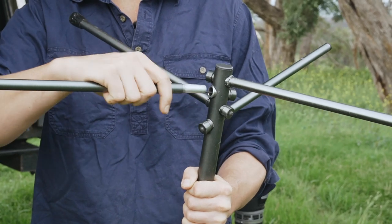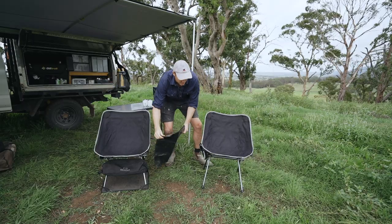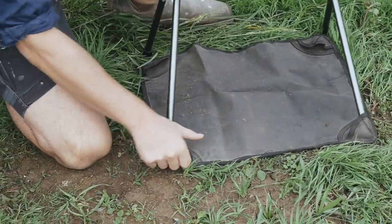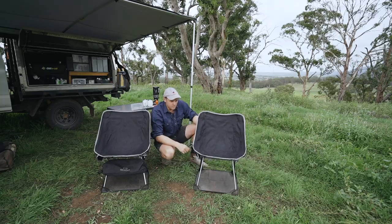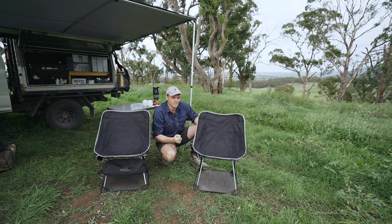You might have seen me take this out before — this is the chair footprint. It's sold separately, but what it does is it just attaches into the bottom, and that will stop the chair legs from sinking into the ground. Because these chair legs are so thin, they do tend to sink down in soft soil and especially sand. I'd definitely recommend getting that — it just makes sitting in it a bit more comfortable.